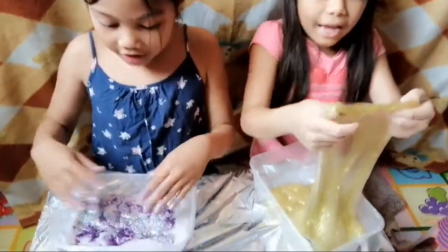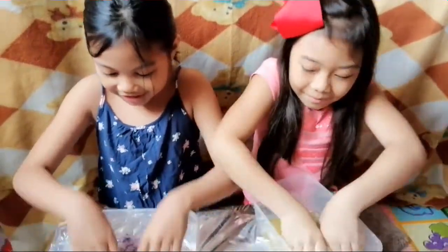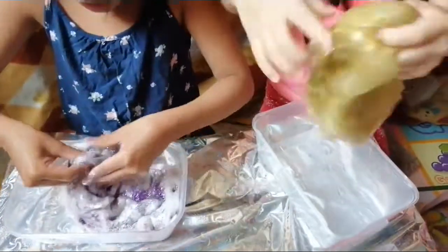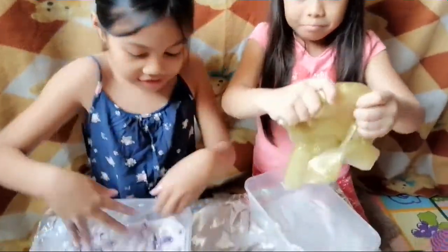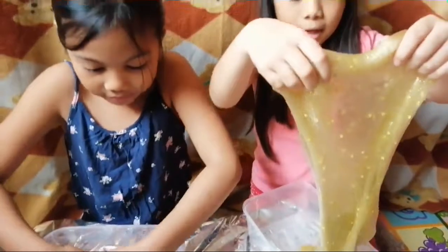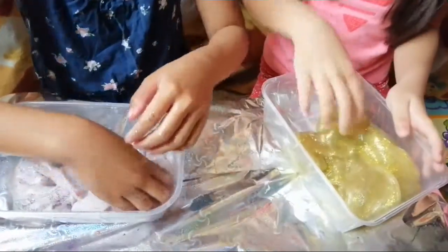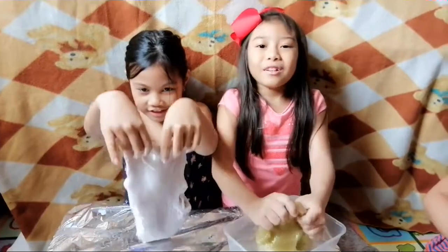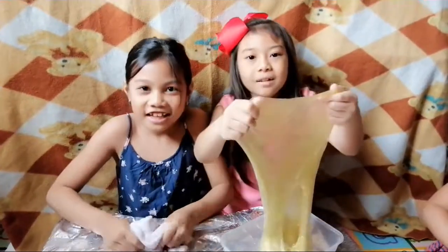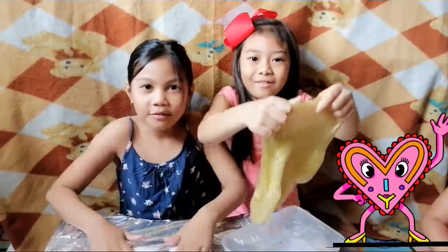Okay guys, this is our finished product! Mine is glittery — I put more glitter. Mine too, it's so crunchy! Yours sounds like a liquid. Yours sounds like — did you hear that? That is satisfying! Okay guys, that's it for today — bye! Don't forget to subscribe and comment down below. Bye!